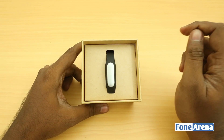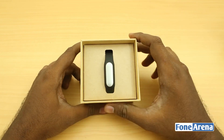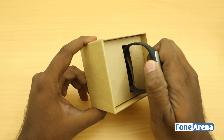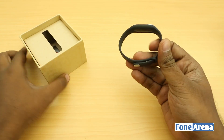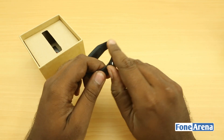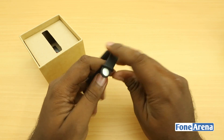This is in black color and it comes in several colors — you have white, pink, green, and so on. A lot of colors. And the band is pretty much it. There's the strap. Let's take that out — it's pretty tight.